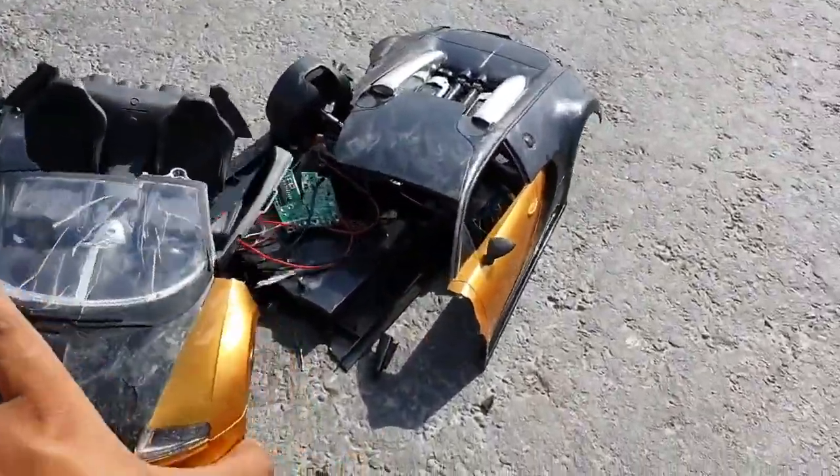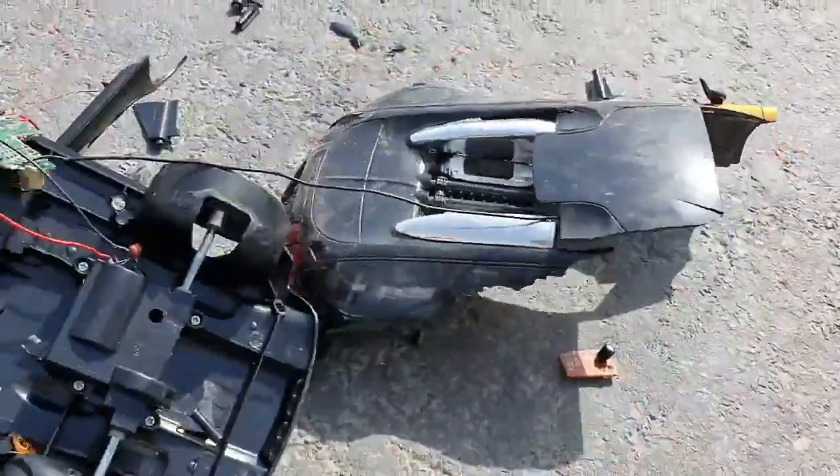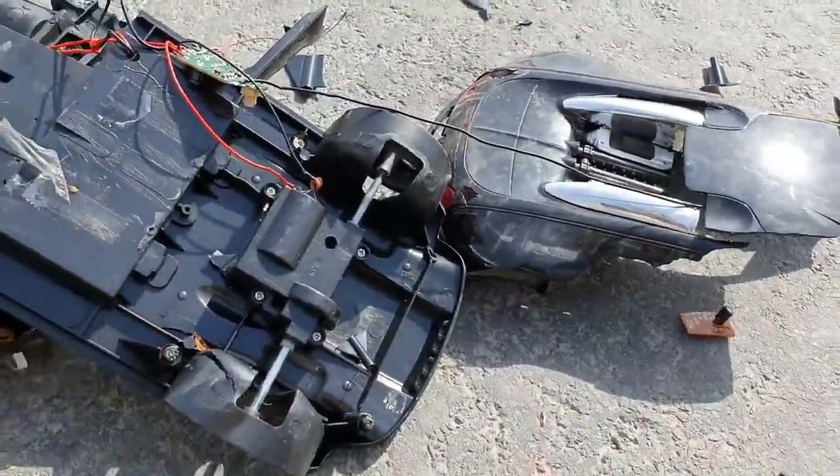This is fully destroyed, and you can watch its pieces — it's destroyed in many pieces.